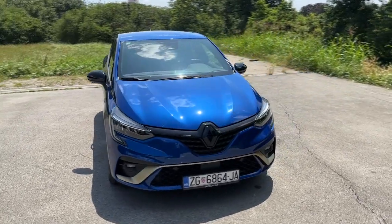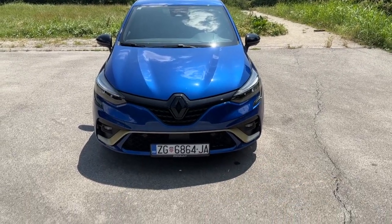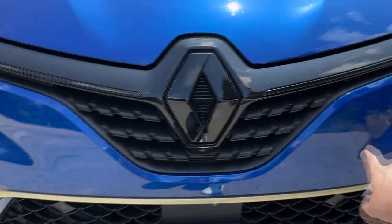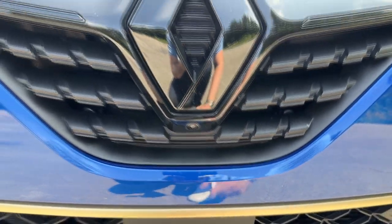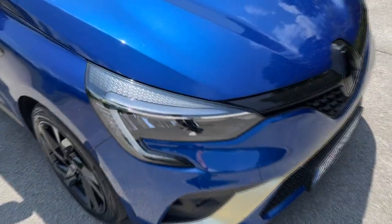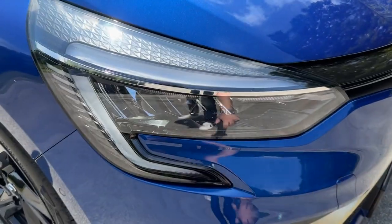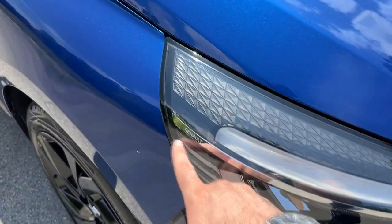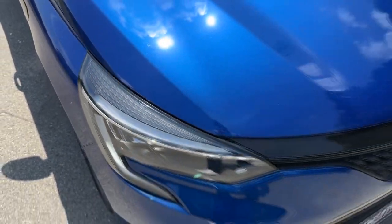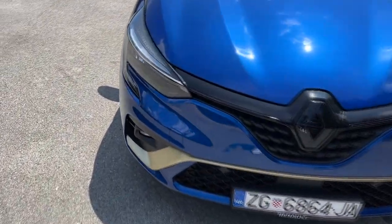Let's start with the design. This model is finished in the beautiful iron blue color, and the E-Tech Engineered trim gives you some special elements such as the gold accents on the lower section of the bumper. You also see the gloss black details and gloss black badge, and here is where you can spot the front camera. The lights are full LED with a beautiful C-shape, and you can press the key to turn them on. The C-shape daytime running LEDs, the main units, the Renault lettering, and LED Pure Vision lettering are all here, along with nice design elements on the upper section of the light.